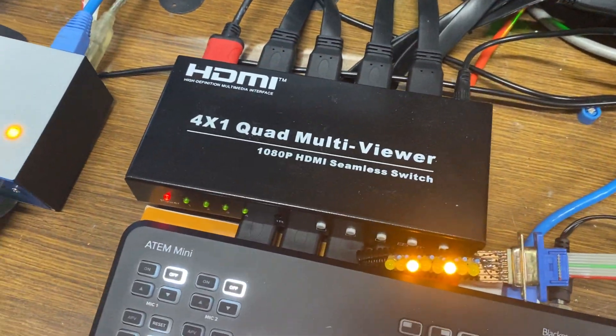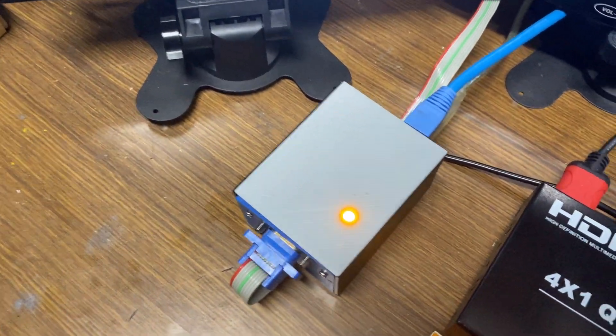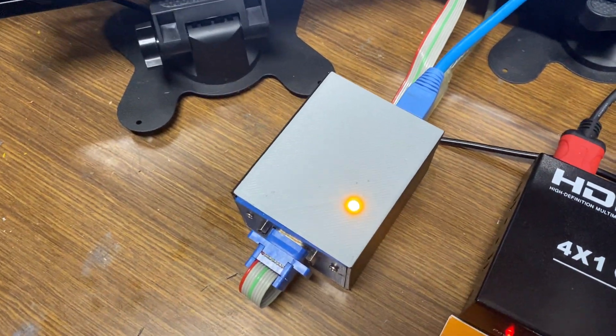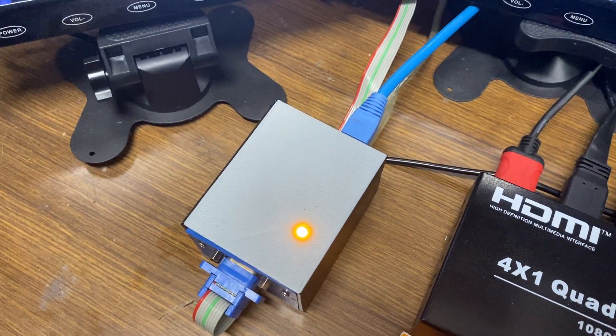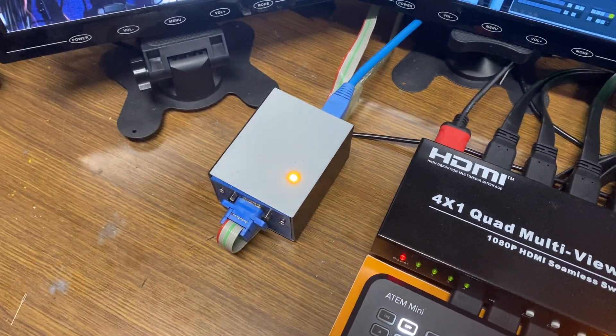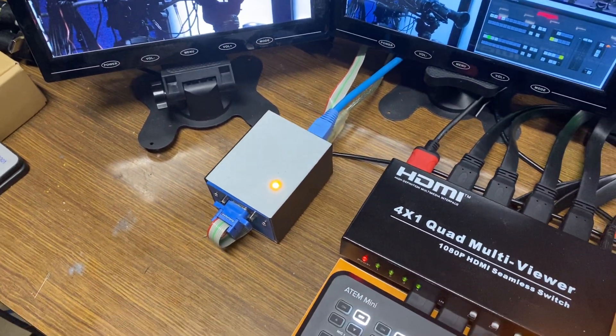You can also get these in PoE — Power over Ethernet — so you only need one network cable and that brings power in as well. All the details will be in the product description when I get it uploaded.